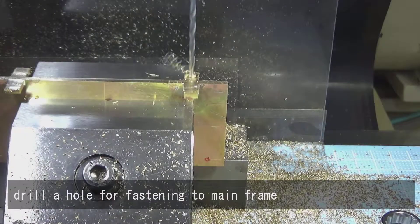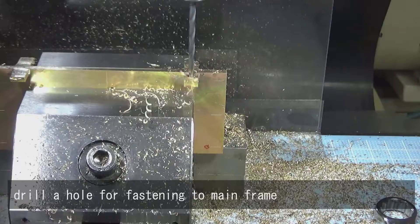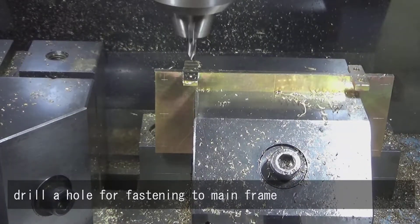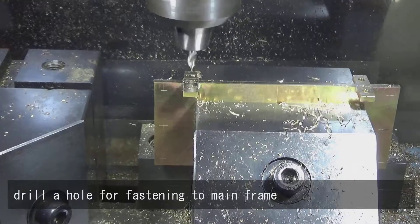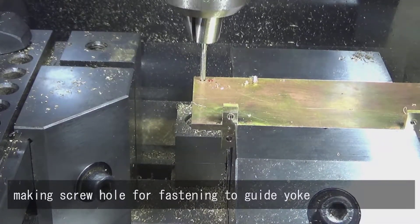Drill a hole for fastening to the main frame. Making screw hole for fastening to guide the yoke.